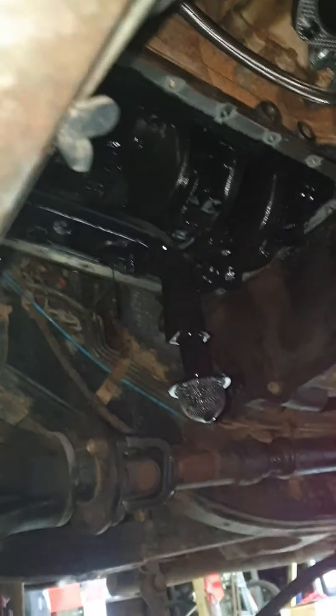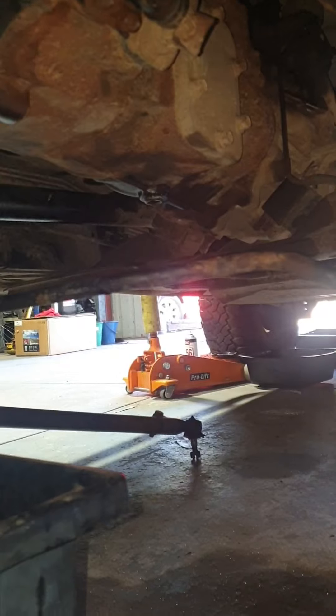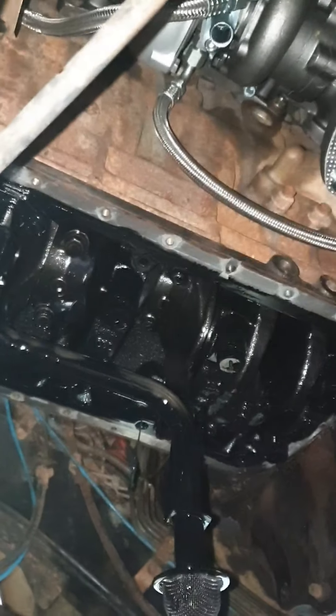Just before you pull the sump off, drop your sway bar link down and remove your drag link - just swing it over to one side, then the sump will come straight out. So far everything's looking okay.